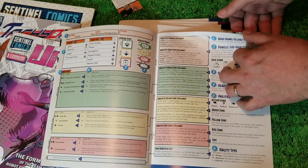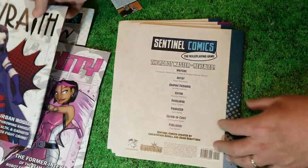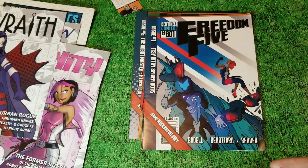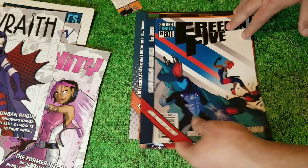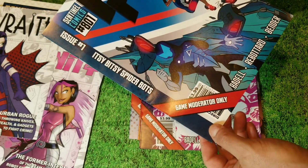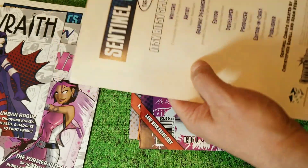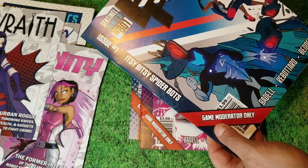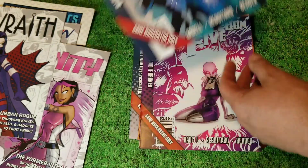This is cool. I do like this whole mini comic book idea for the character sheet. Here — which I will not be going through because I don't want to give anything away — we have Issue Number One of the Freedom Five. Game moderator only. 'Itsy Bitsy Spider-Bots' — that's the name of this one, Issue Number One. Looks like it's dealing with Omnitron.